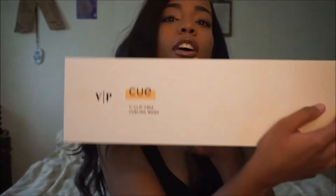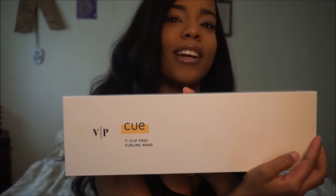Hi everyone, welcome back to my channel. So today I have a new product review. The product that I'm going to be reviewing is the Q from Vanity Planet.